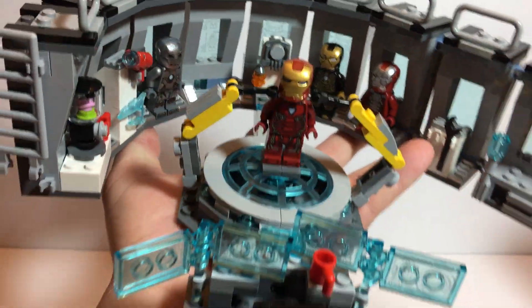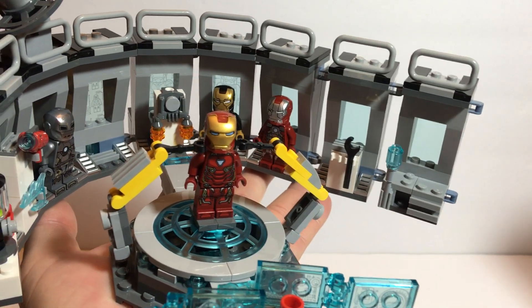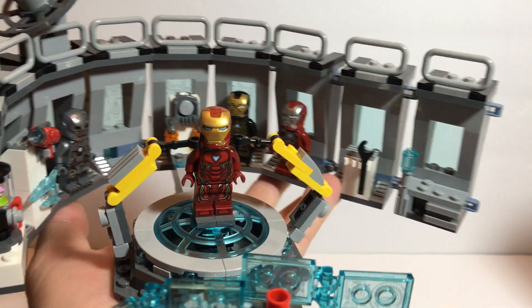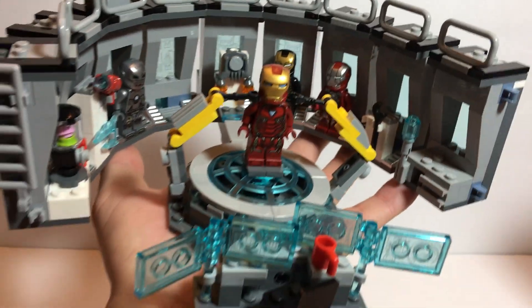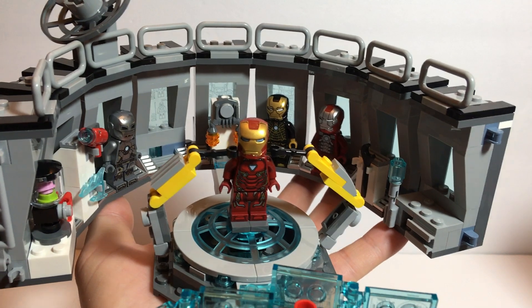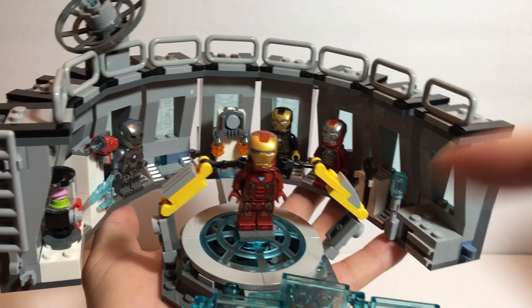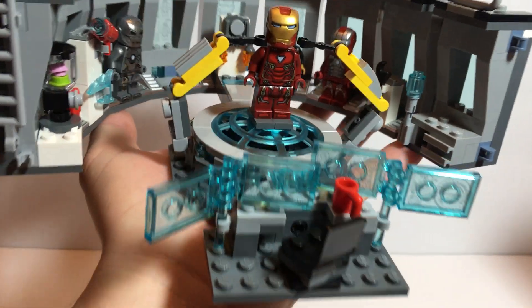I've honestly thought about buying one of these sets on eBay — you know, people will get them, take out the minifigs, sell the sets. Buying one without the minifigs and completing this as a round, and then having every version of Iron Man I have just all the way around this. Might be pretty cool.